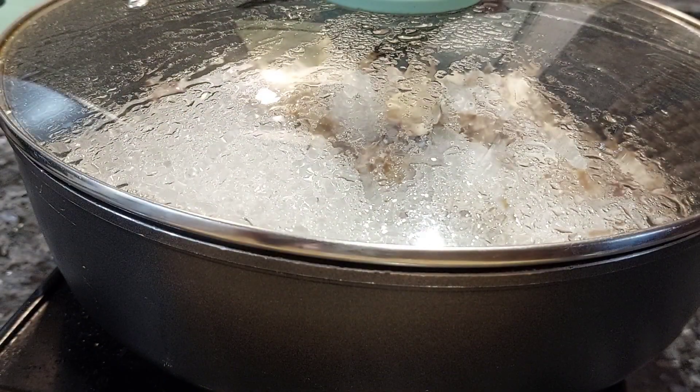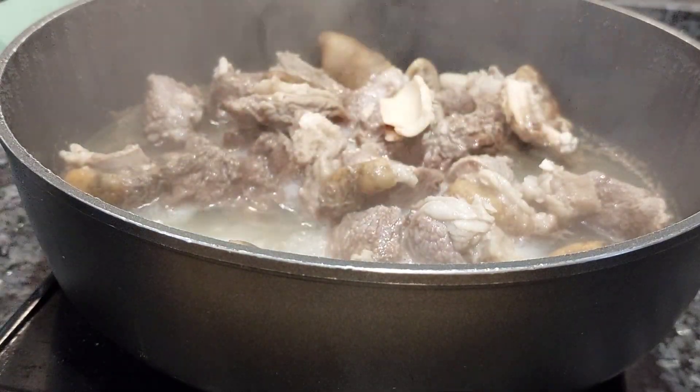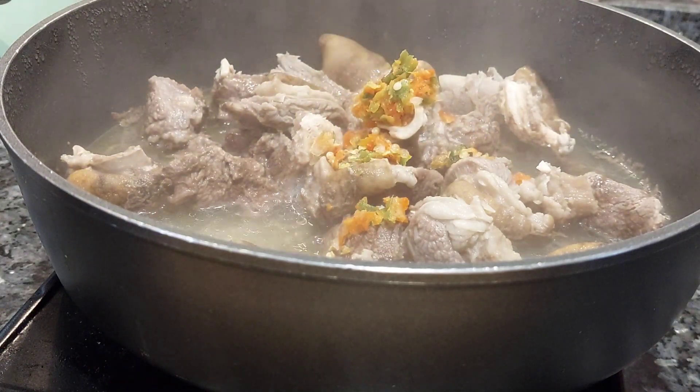My choice of protein for today is going to be goat meat, as you saw from the beginning. Although I normally prepare this with chicken, today I'm going for goat meat. And I must tell you that this ofe nsala tasted so wonderfully.